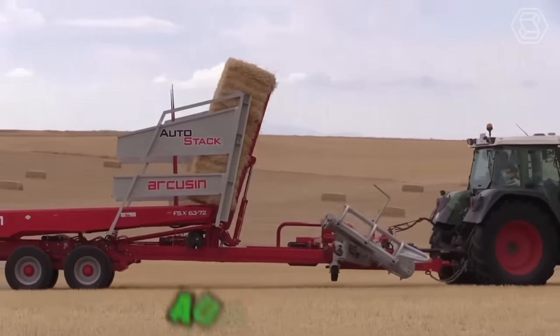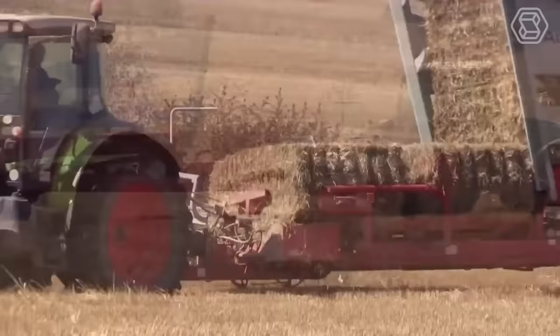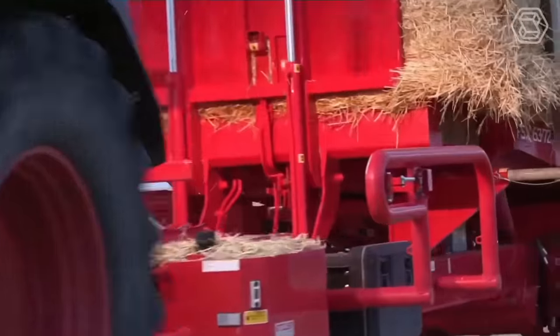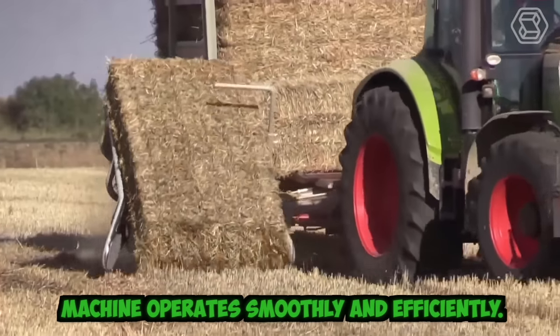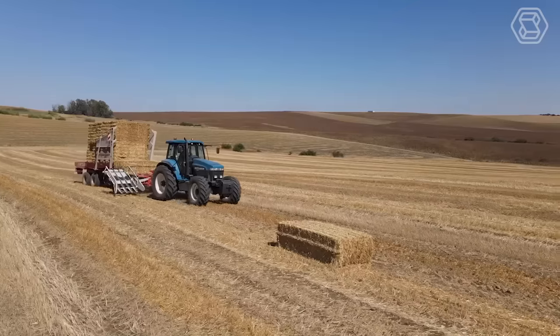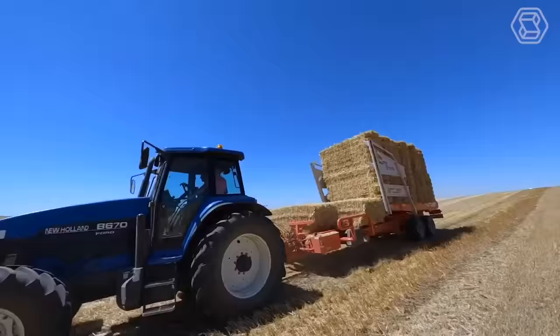The Arcusen Automatic Bale Loader Autostack FSX is the world leader in the bale handling sector. Designed and equipped to work at high speeds, its advanced monitoring systems and safety sensors help prevent accidents and ensure smooth, efficient operation. It features intuitive controls and a user-friendly interface that make it simple to operate and customize to meet specific needs.